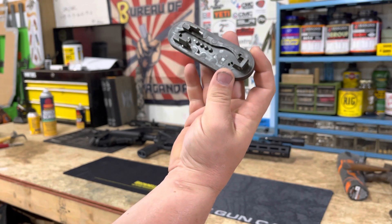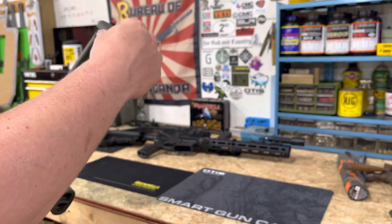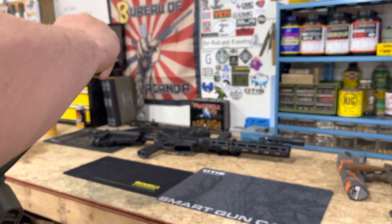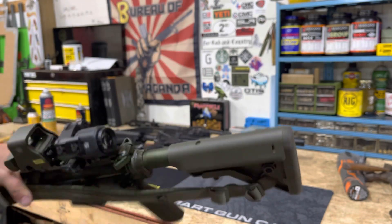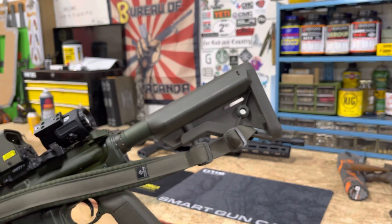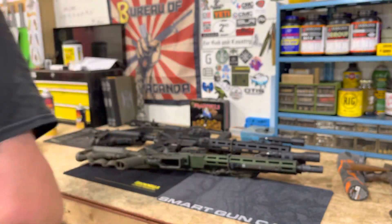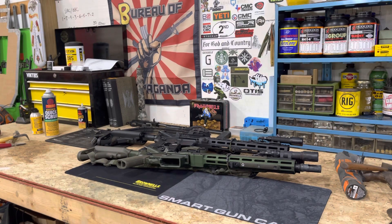The rubber butt plate comes off and you can put a Multitasker M4 tool in there, which is cool. I believe all B5 stocks are now shipping with this butt pad. It just snaps right back on — it's got two tabs, one on each side, and you line up the front. The B5 stocks and grips have been really really cool on these setups.